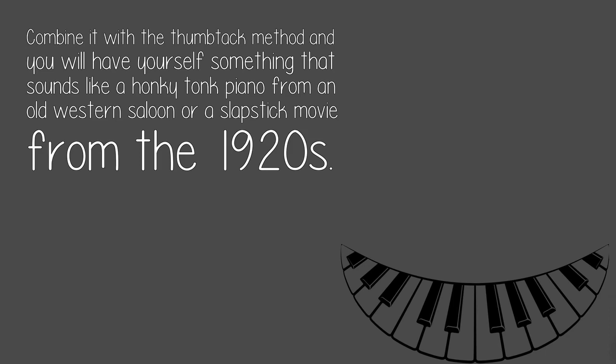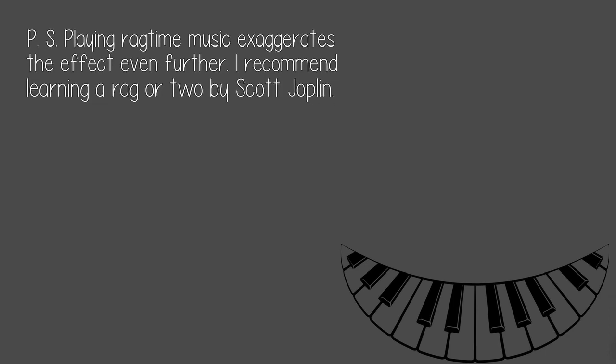Combine it with the thumbtack method and you will have yourself something that sounds like a honky-tonk piano from an old western saloon or a slapstick movie from the 1920s. Playing ragtime music exaggerates the effect even further — I recommend learning a rag or two by Scott Joplin.